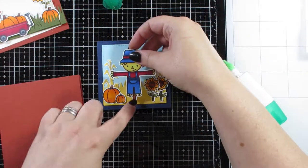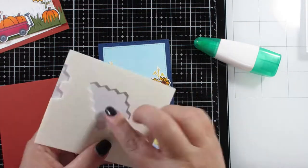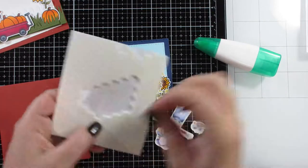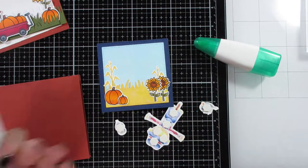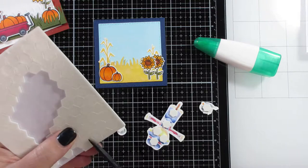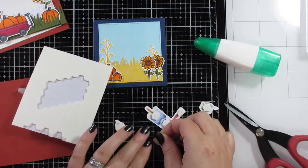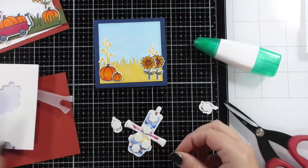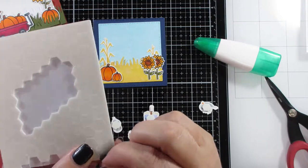I've stuck most elements down flat except these little guys, which are going to be popped up on foam tape — super easy. I use a ton of foam adhesive. Liquid glue is also a good idea to have in your stash because it holds really well — once you've stuck something down it's going to stay stuck. I love foam tape and double-sided tape for the ease and convenience.